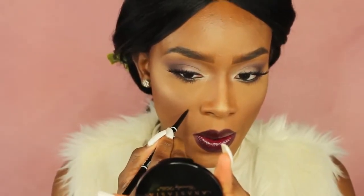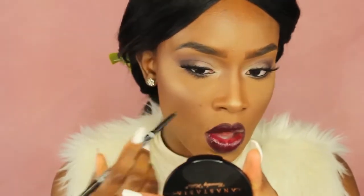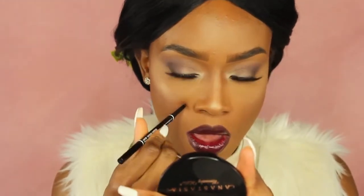I want to be extra today, so I'm using my NYX eyebrow pencil to create a little mole. There it is! Now I'm spraying my face with Mario Badescu Rosewater just to make that highlight pop. And that's it for that look.